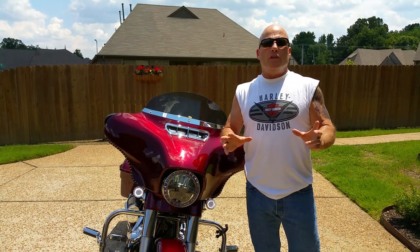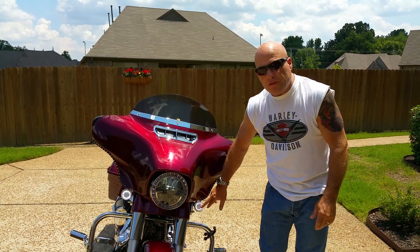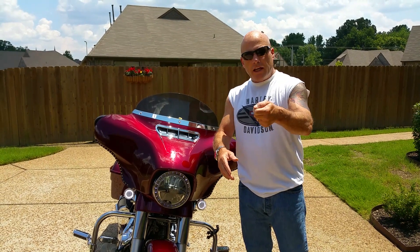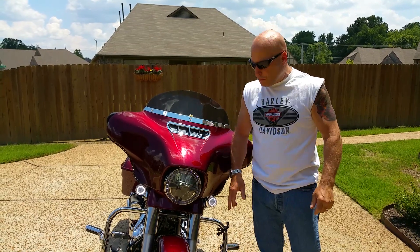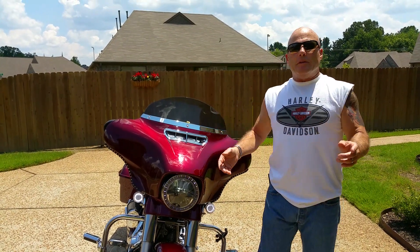It can't be more simple to install these things — literally plug and play, probably took me four minutes to do it. Pop the lens off, pop the bulb out — Custom Dynamics literally has a bulb-type insert, you push it and turn it just like you do your bulb, lay the LED in there, snap the cover on. That simple.